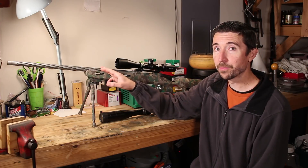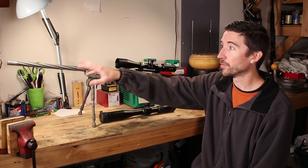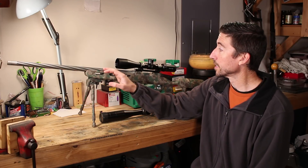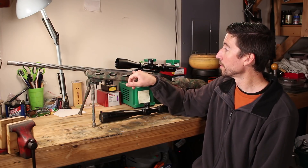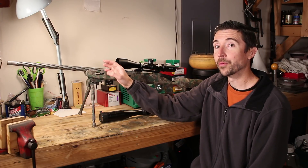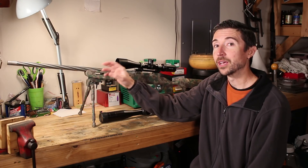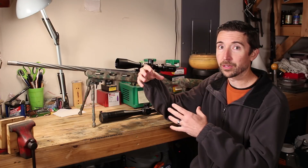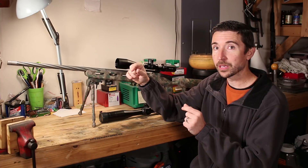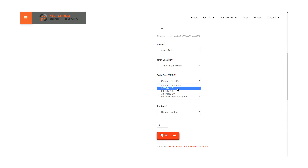Starting at about $350, you can get their base barrel without fluting or a threaded muzzle, but you still get wonderful barrel nuts and you can choose your chamber and rifling. When it comes to rifling, this is one I want to point out because they have some interesting options. Once you pick your chambering, you can choose what kind of rifling you want, including how many lands and grooves.